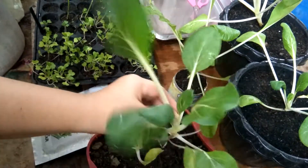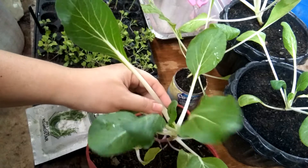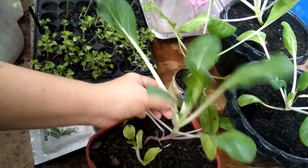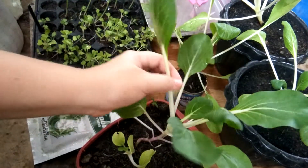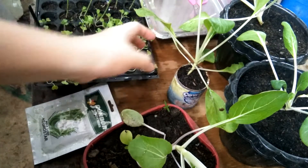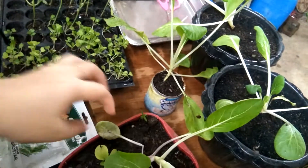Hi, good afternoon, welcome to my channel. For the past two to three days, malakas yung ulan dahil sa bagyo, so walang masyadong sunlight, and then I decided to harvest my petchay. This is my first time harvesting. During lockdown I tried urban gardening — I use different containers: ice cream containers, milk containers, and even a mayonnaise container.